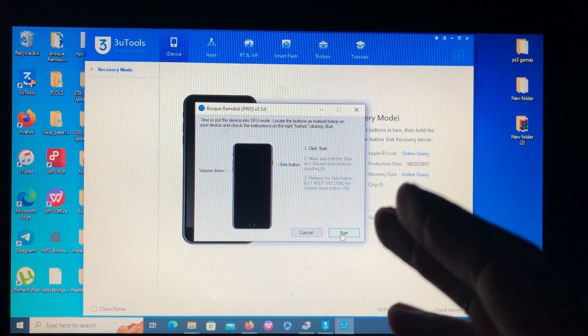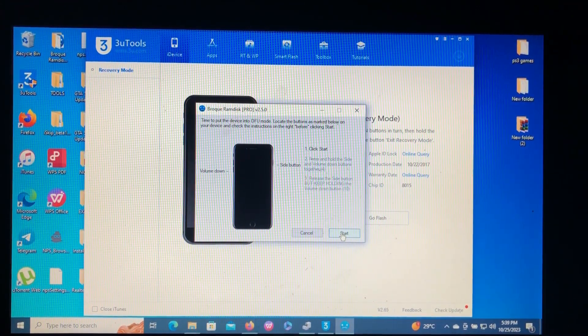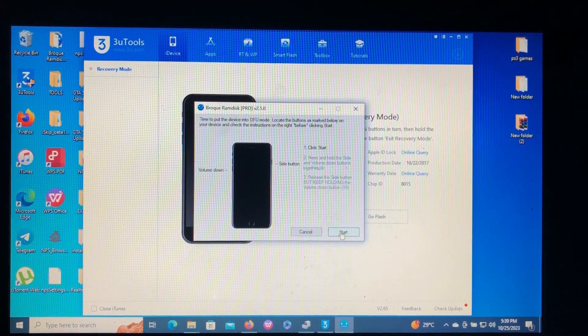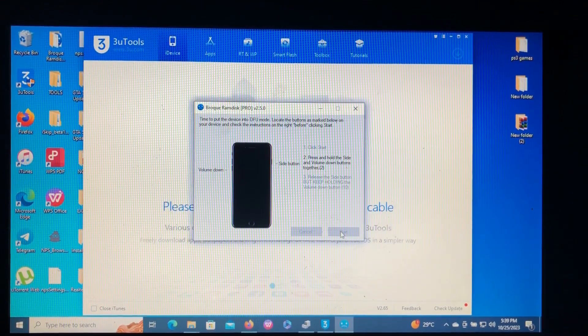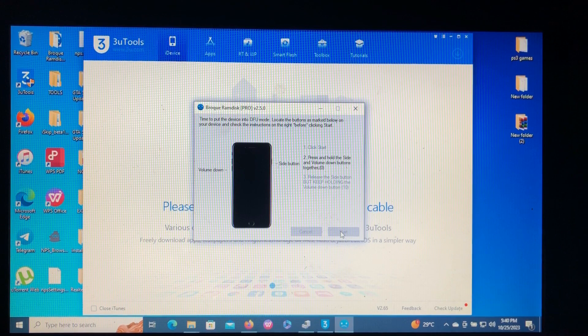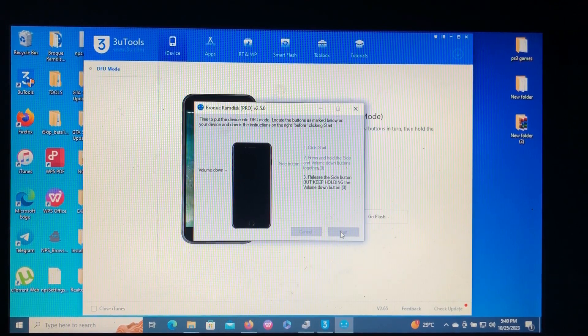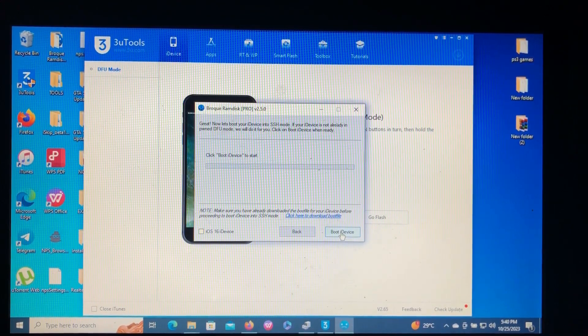Click 'Password Bypass via RAM Disk,' then go back and go to the Start option. The tool will guide you on how to enter your device into DFU mode. When you are ready, just click Start and follow the steps on the screen. We have now successfully entered into DFU mode.